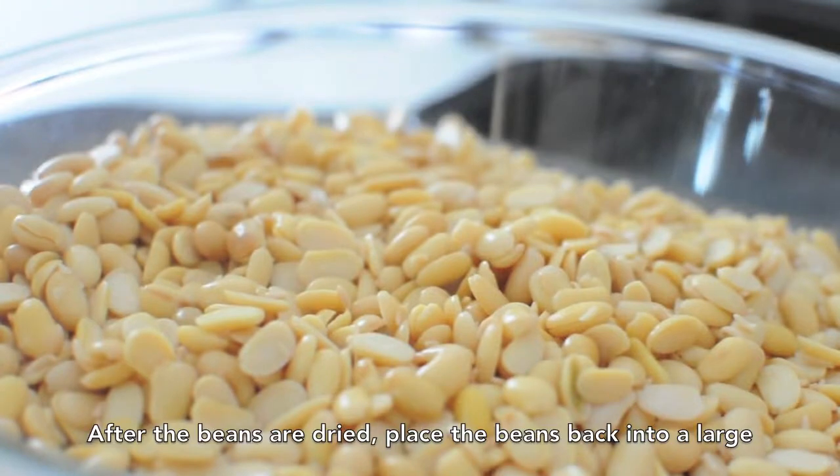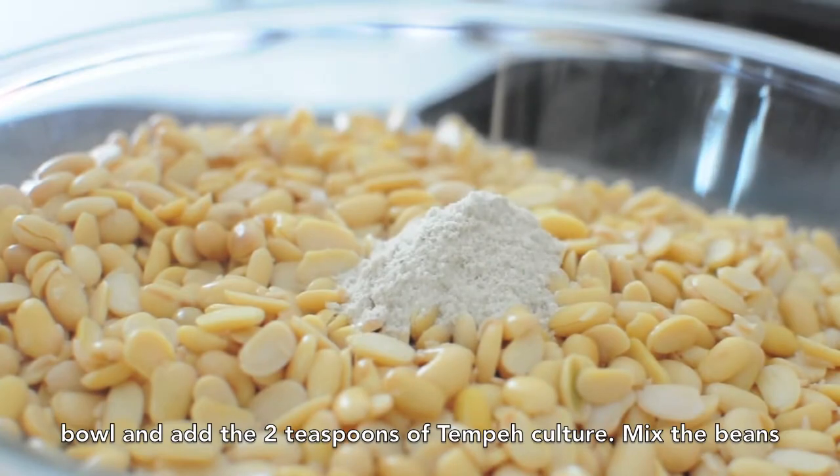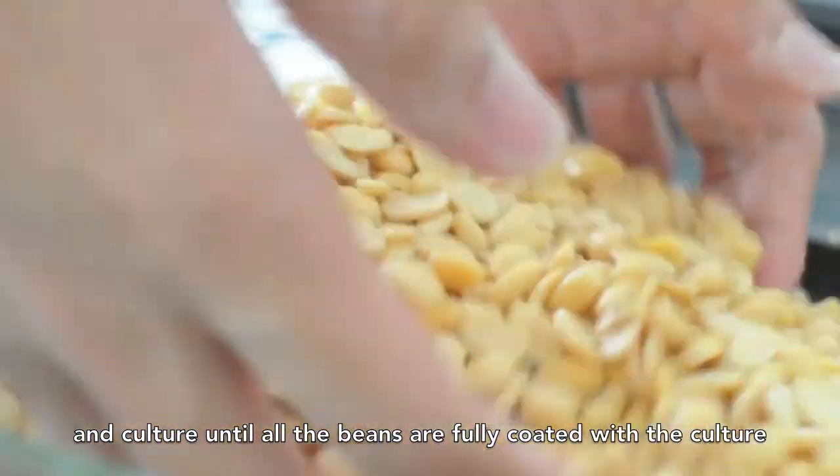After the beans are dried, place them back into a large bowl and add the 2 teaspoons of tempeh culture. Mix the beans and the culture until all beans are fully coated with the culture.